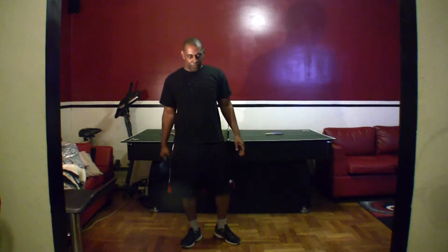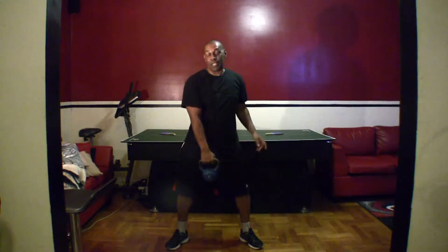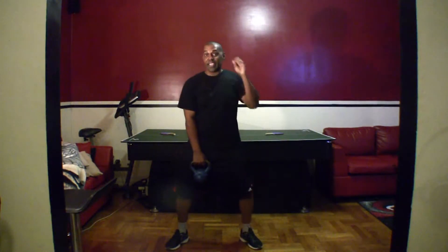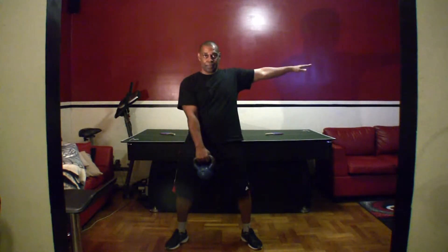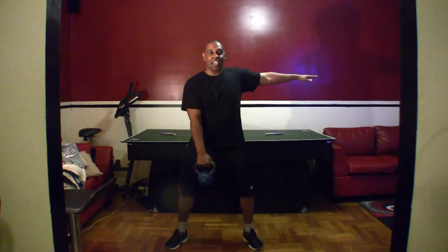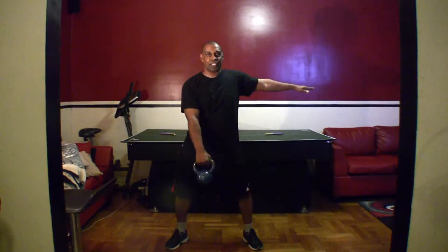Now we're going to do a one arm hip throw. Spread your legs just outside shoulder width. Have the kettlebell in your left arm, hold the right arm up, keep it up. Remember, we're going to be using the thrust of our hips to get the kettlebell up to eye level. Fifteen reps. Let's go.